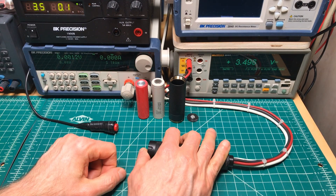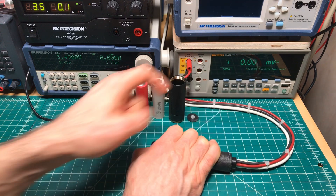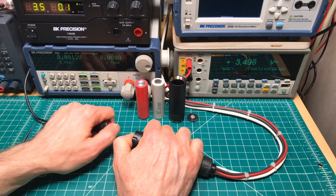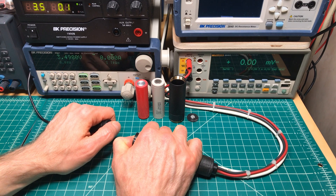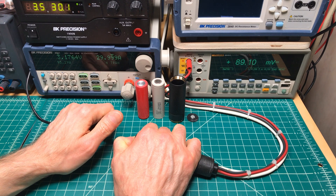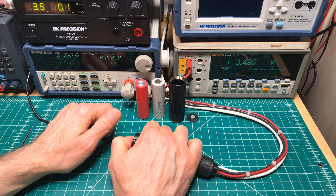We're going to test to make sure this goes to zero volts — yes, so we've got a good connection. Let's see what we get for our voltage drop. Pressing the button: zero volts, and fire the pulse — 0.089, or 89 millivolts.